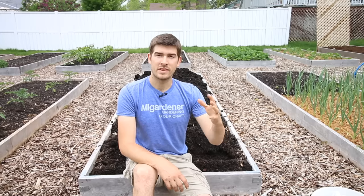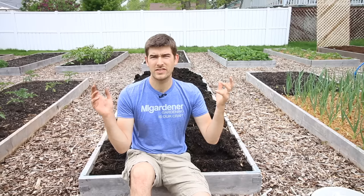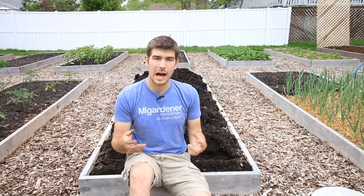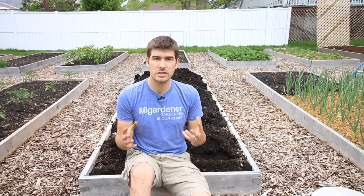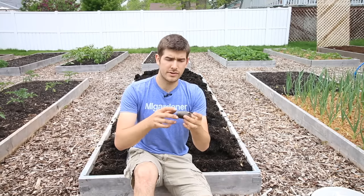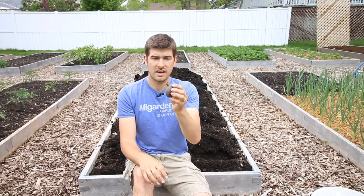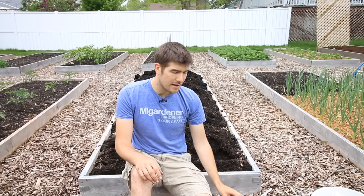I wanted to run through some of the things we did last year to have so much success, because that's been a big question in the comments: 'Hey Luke, the next time you show how to plant potatoes, can you go through the things you did specifically that you think attributed to your success?' So the first most common question is: whole potato or cut potato? Do we cut the potato into slices to maximize the eyes, or do we plant the whole potato?